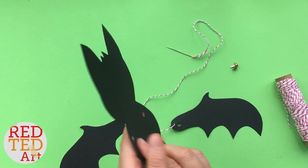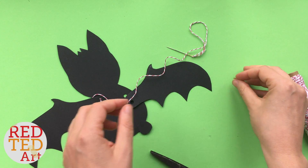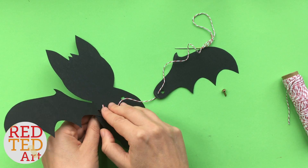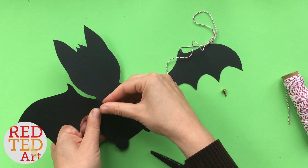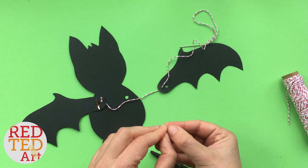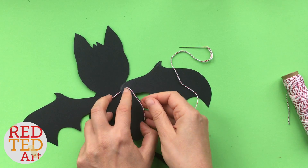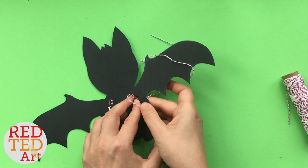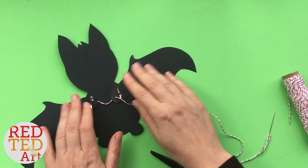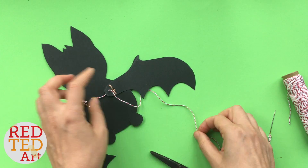Before you put the brads in, turn it round and have a look. When you put the brads in, don't do them too tight — you want the wing to be loose, otherwise it won't move. I haven't knotted this off yet because we need to measure where to put it. Let's see — let's just see if that works. There we go, that looks promising!